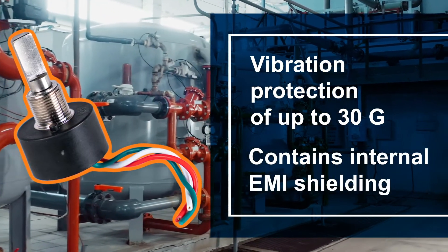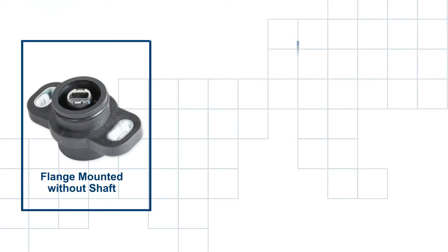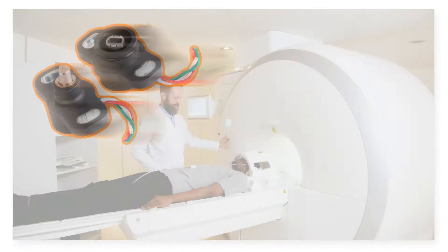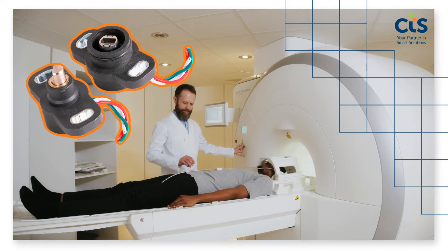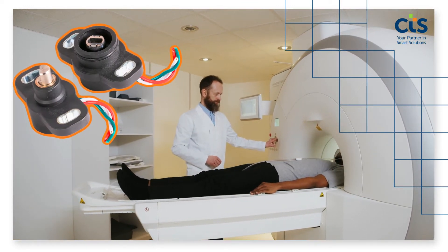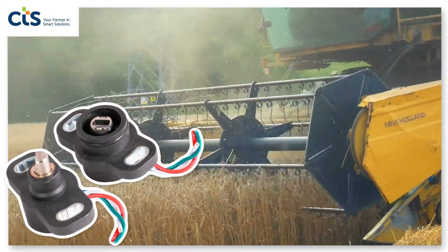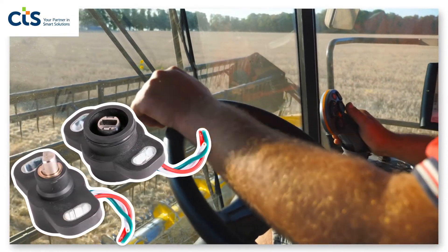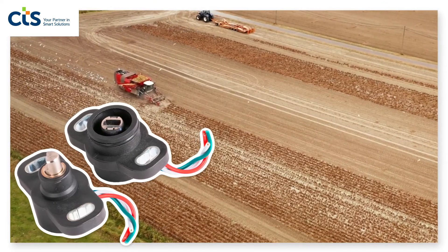Multiple mounting options make integration easy and flexible. Power options simplify upgrading existing applications. The series is offered with several standard rotational ranges with and without end stops to maximize linear range, and is available in standard configurations and as custom engineered solutions to meet your specific application.